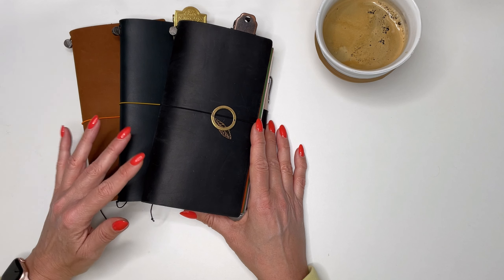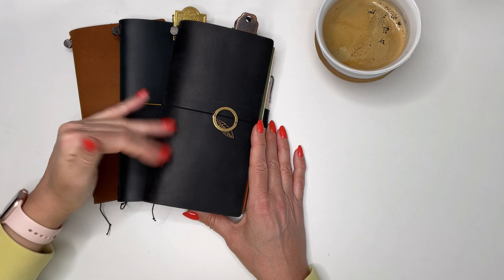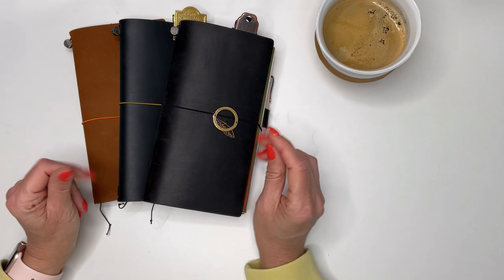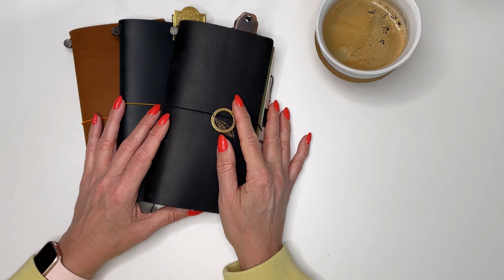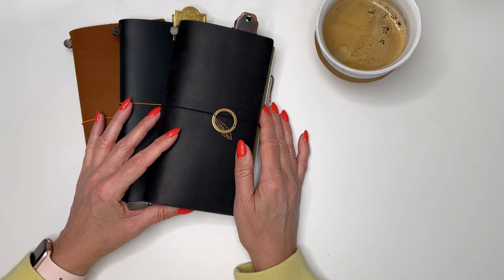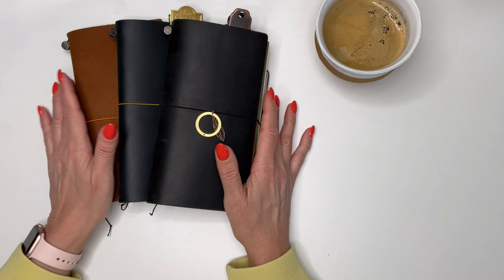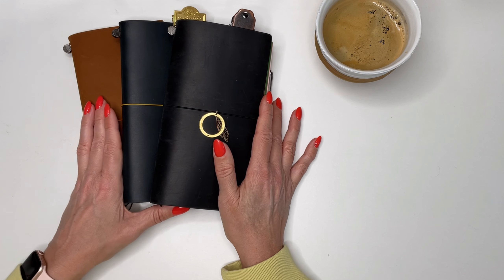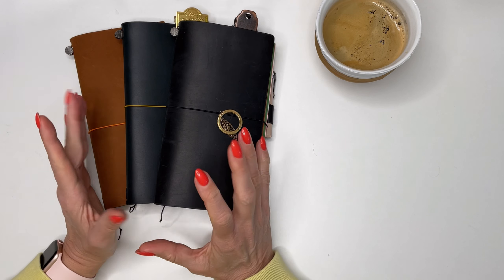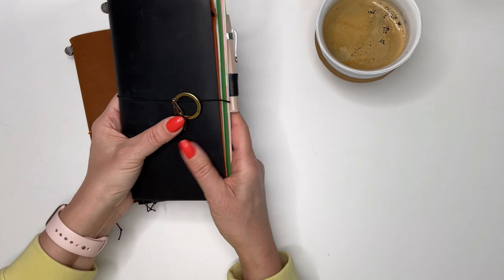Well, I ended up buying all of them. When I first unpacked each one, they looked kind of used, and I showed Jackie and was like 'is it supposed to look like this?' She said 'yeah, it looks really nice.' I was used to perfect leather covers with no marks at all, but with these you really want them to look used.